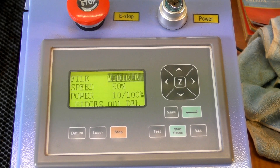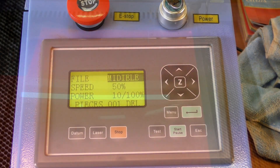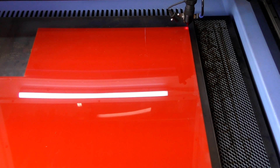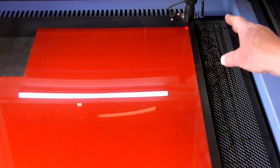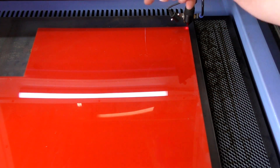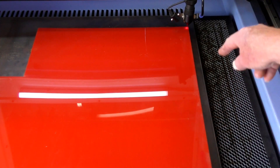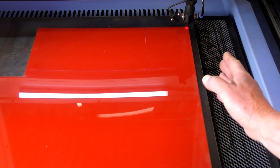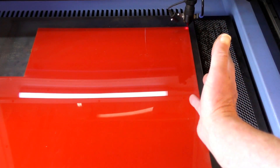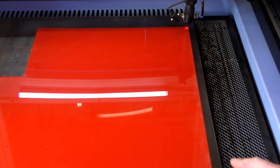We'll set this laser going. The first thing I'm going to do now that we've set the datum is set this on a test. What it'll do is the laser head will run around the material just to determine whether it is going to lie within that material. And we have it on there fairly square, and we have enough material there. So here we go — setting the test.